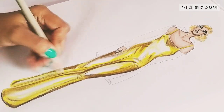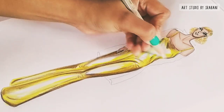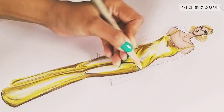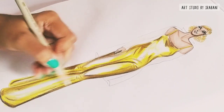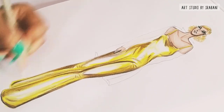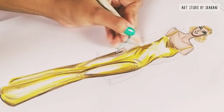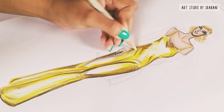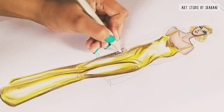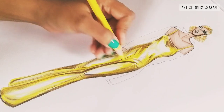You can use your grey pencils to blend colors and also add shadows. If your base color is a warm tone, use a warm grey pencil. If it's a cool tone like blue or violet, you can use a cool grey pencil to blend or add shadows.